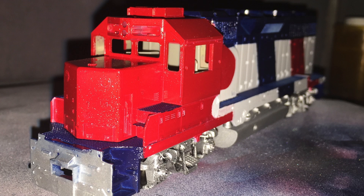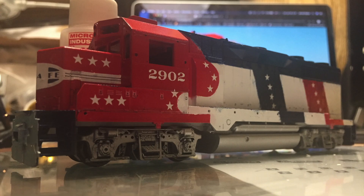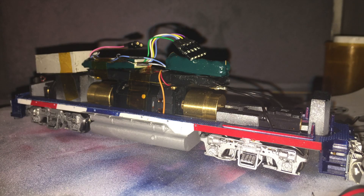Then, of course, silver trucks, silver fuel tank, silver frame. I added decals from Microscale and kept constantly looking back at pictures I found on the internet of the original SD45-2s so that I could detail everything to look like the original.